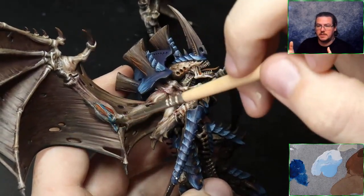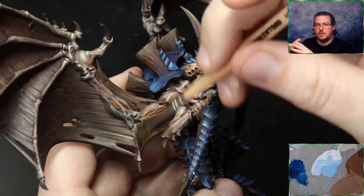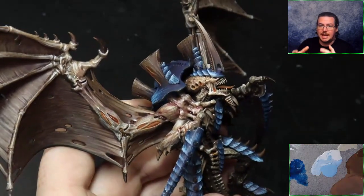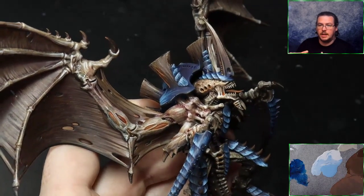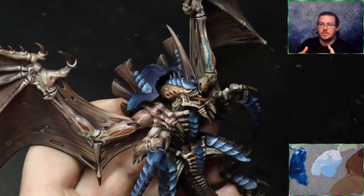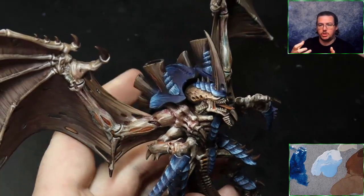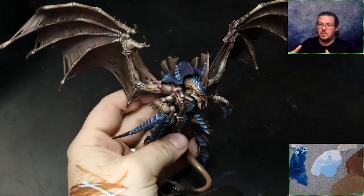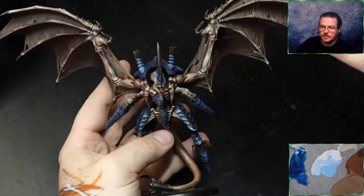I've skipped ahead a little bit — you can see obviously the model is more painted now. What I've got is GW washes slapped on in big loads, and then I've gone back with a dry paintbrush, removed the excess so it soaks up the wash, and moved it around the skin. This tints it with interesting colors.